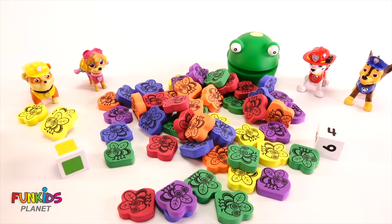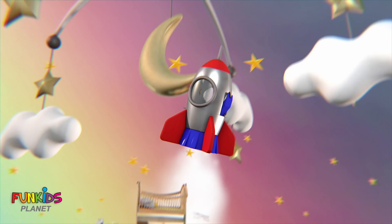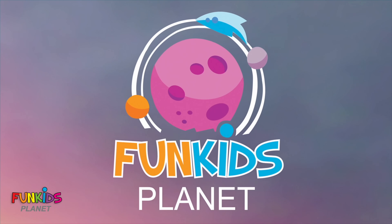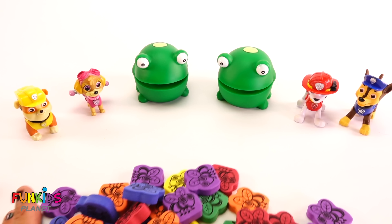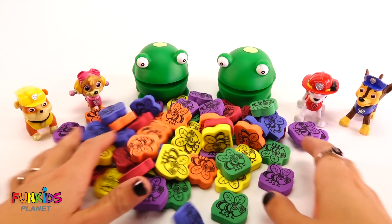So let's get our PAW Patrol in there. First we're going to have Chase back up in there. Now let's put Marshall. And lastly we're going to put Rubble. Let's take our PAW Patrol and meet Peppa Pig at the end.